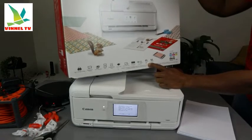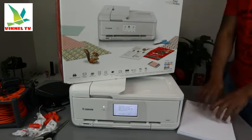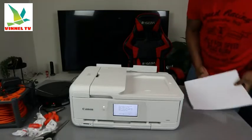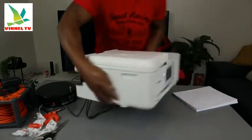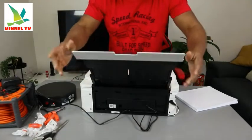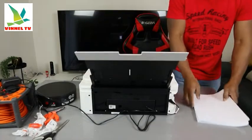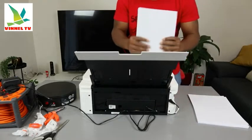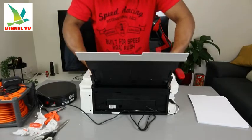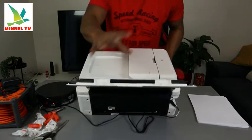Printing speed is 15 prints per minute for black and 10 prints per minute for color. What we're going to do is load the rear paper tray. Once you load the paper, we need to complete the alignment. So right now we have installed the ink. To load the paper, start from the back — you can load various sizes. For A4 paper, move the guide to the side, bring the A4 paper in, and bring it to the middle.